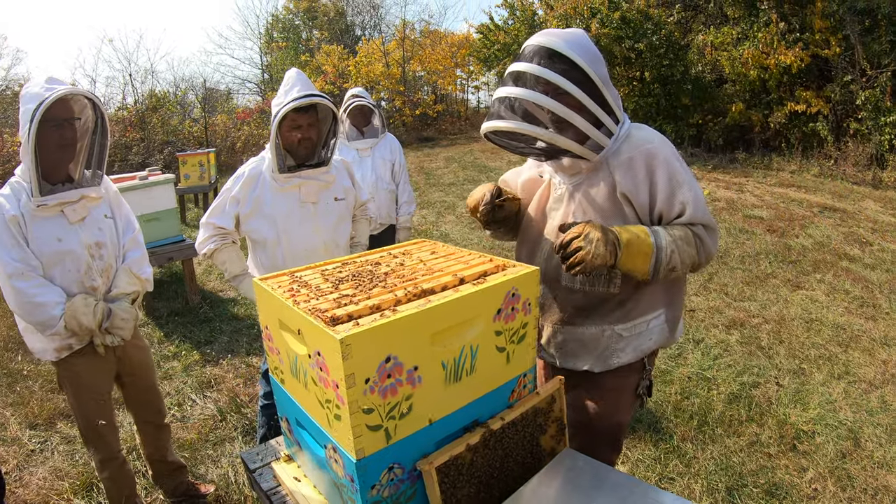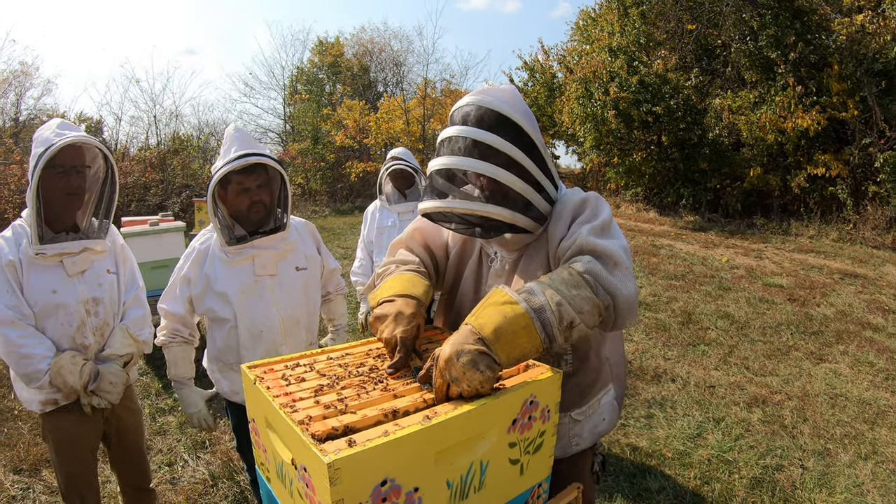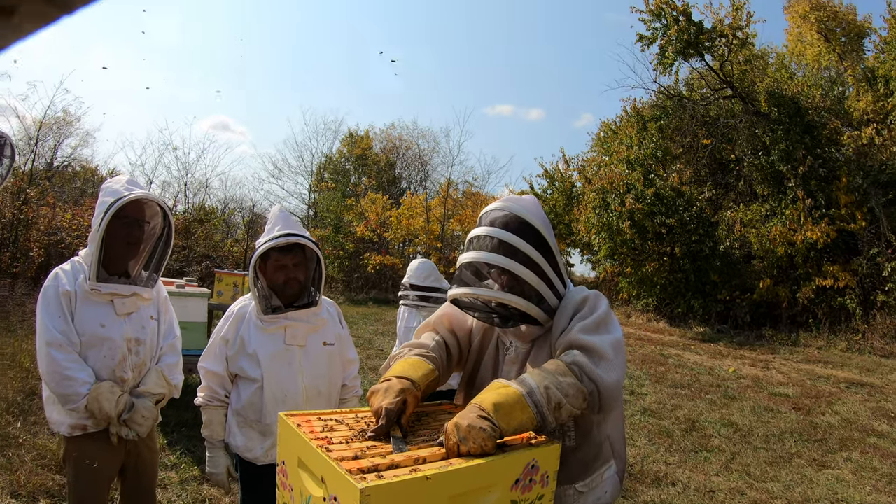Okay, I can see some brood coming up. We'll see some capped over baby bees — I can't wait.